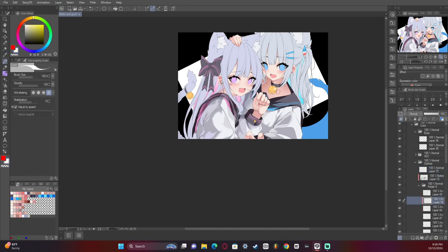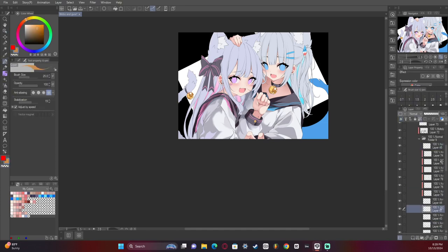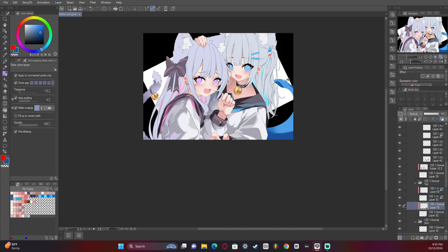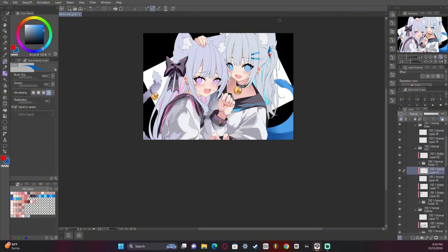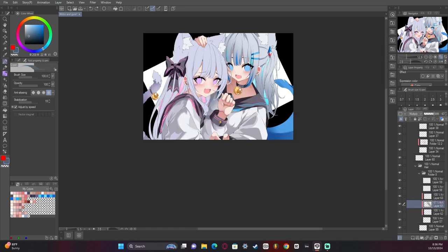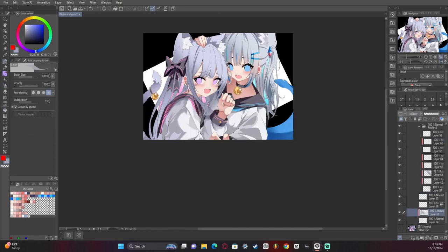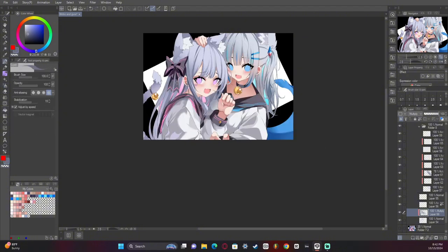I'm zoomed pretty far out here and I would actually advise against that. If you're zoomed too far out, you start making little mistakes that'll be way more noticeable when you zoom in. I've got to get out of the habit of doing that. I get into this very focused state whenever I'm rendering — almost like a trance where time stops moving or speeds up, and I just don't really focus on anything else other than the characters I'm drawing.